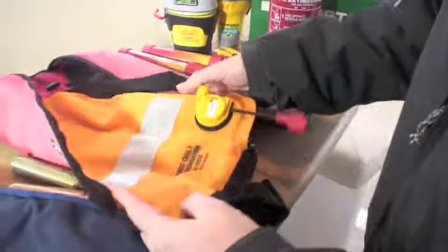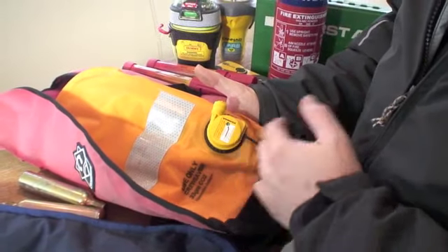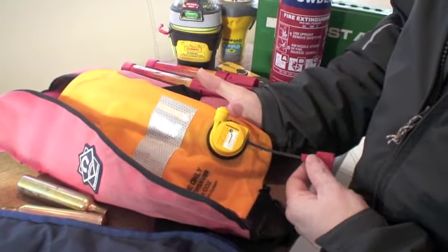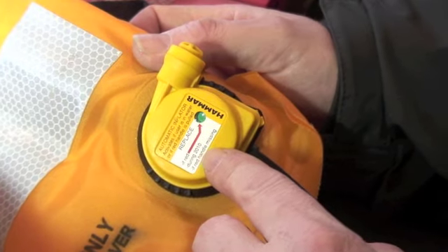If it's an automatic one like this one, there's normally some dates on it that tell you when it's going to expire. In this case with our hammer version, if this indicator is red it needs replacing. If this handle is missing it needs replacing, and the time expiry shown is 2010 — so this one is overdue for replacement.